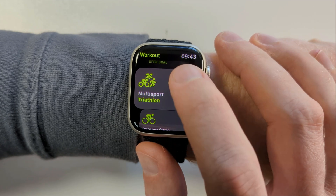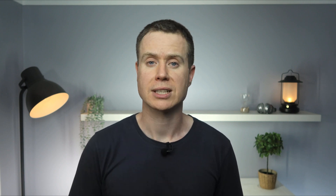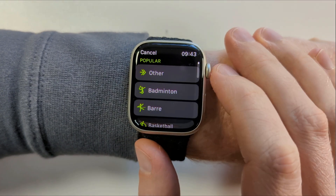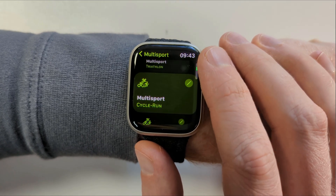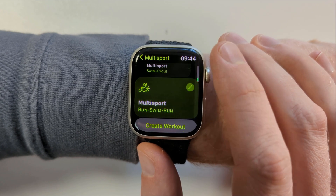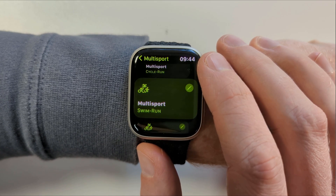To create custom workouts that incorporate variations of running, swimming, and cycling, Apple has added the multi-sport workout option. If you're wondering how to combine workouts that do not include running, cycling, or swimming, I'll get to that in just a second. If you can't see multi-sport in your list, scroll down to 'Add Workout' and you'll find it under M. Multi-sport is pre-configured for a triathlon, but if you tap on the three dots it will display a range of variations on the triathlon theme, such as a cycle and a run, or a swim and a run without the cycling.